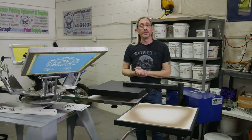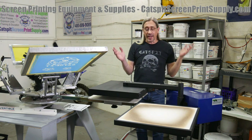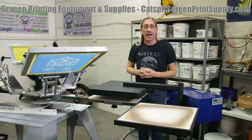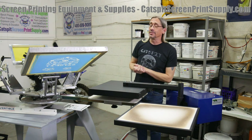Hello everyone and welcome to another screen printing video by CatSpit Productions. I'm Jonathan, your host. I own CatSpit Productions — I sell screen printing equipment and supplies, and I also teach and educate people about how to screen print.